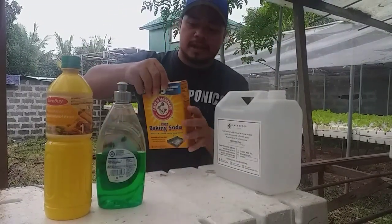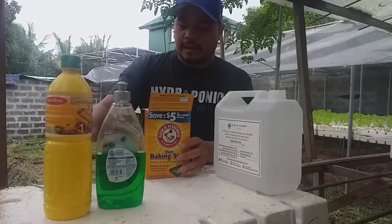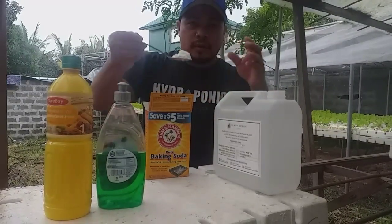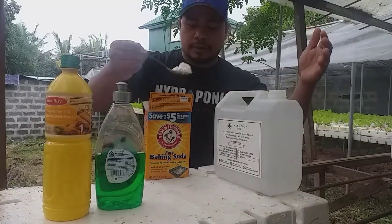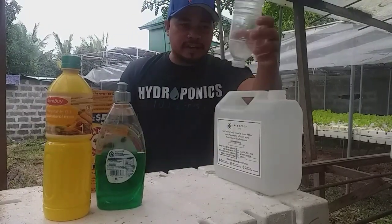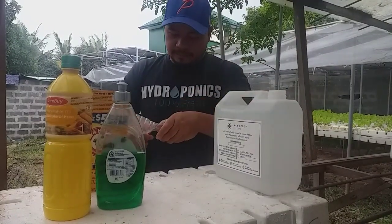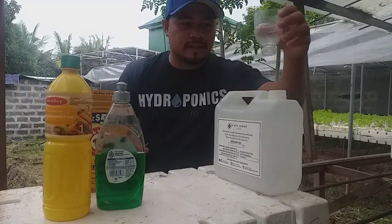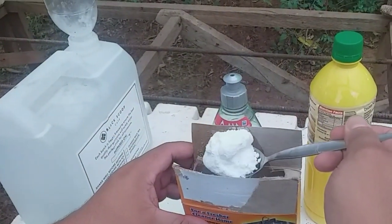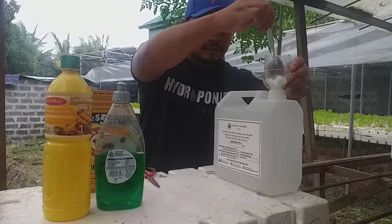To begin with, let's open the baking soda. In every one gallon of water, you are allowed to put one tablespoon. Since there is no funnel, you have to improvise — we will cut an empty bottle, and this will serve as a funnel. Then we will proceed to step one: put the baking soda.